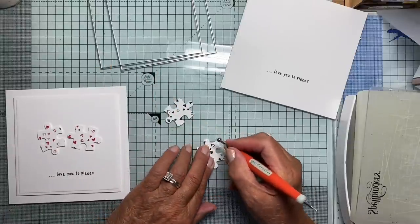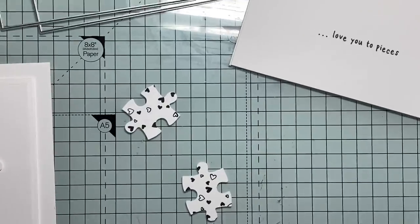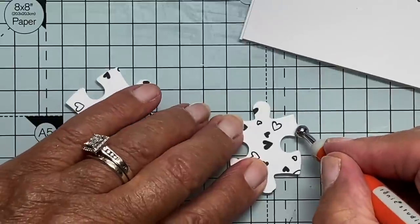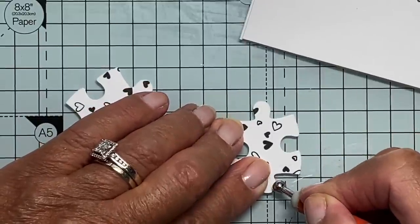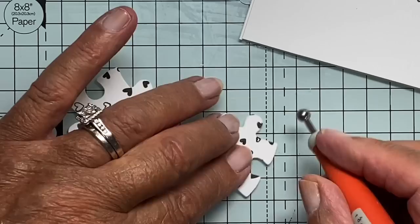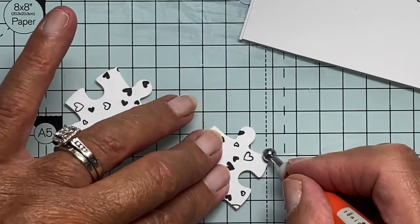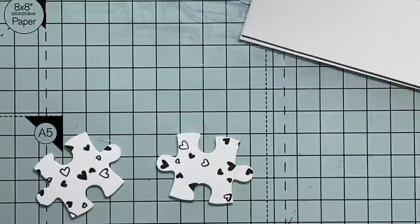Now this one. Just around the edge of the shape, just beveling it a little bit, smoothing down that harsh cut edge. And to me that makes a huge difference. Some people might think it's a bit fussy, but it's what I like to do. So there's my two pieces cut.